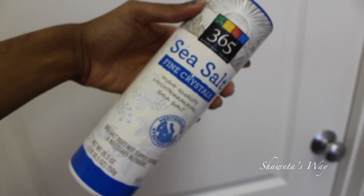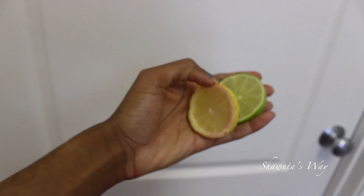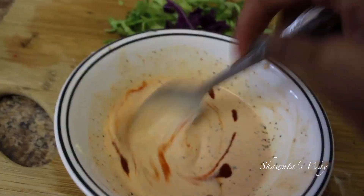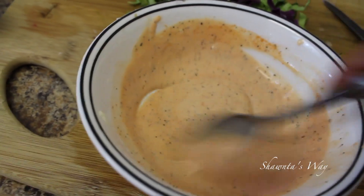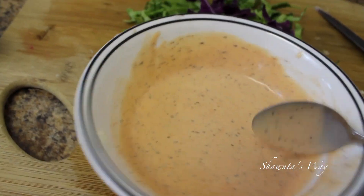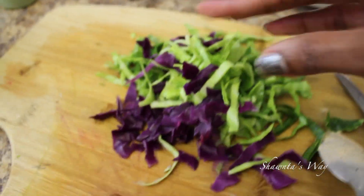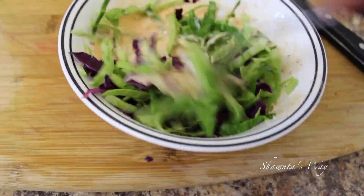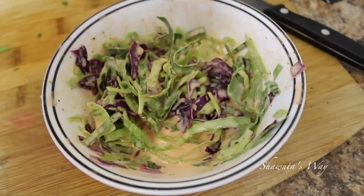Now we're going to make our spicy sriracha mayo. You'll need vegan mayo, sriracha sauce, salt, pepper, half a lime, and half a lemon. I mixed the mayo, sriracha, lime, and lemon all together, then added salt and pepper to taste. I also cut up some green cabbage and red cabbage off camera for my coleslaw mix, and added a dash of cayenne pepper.